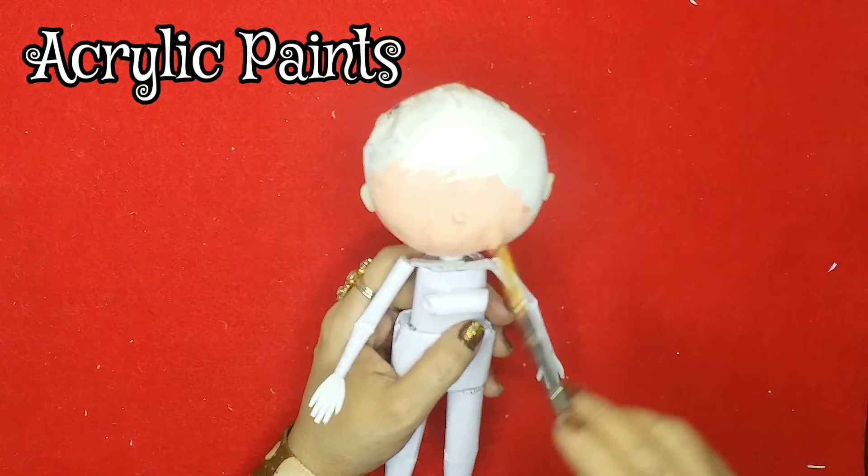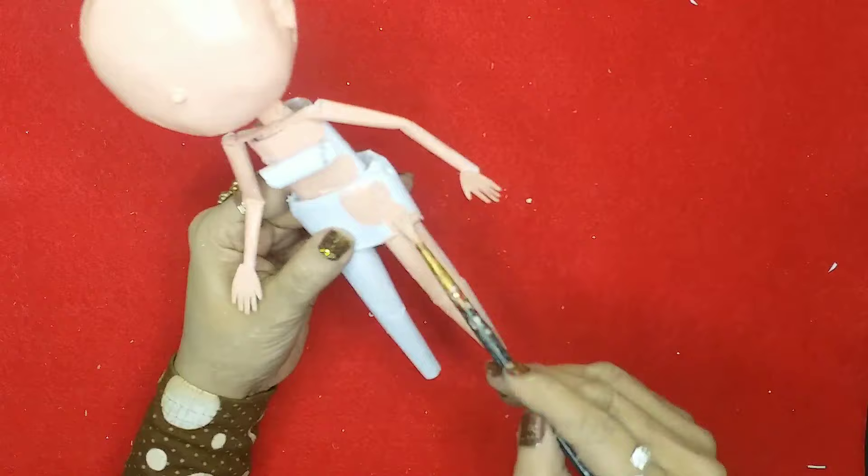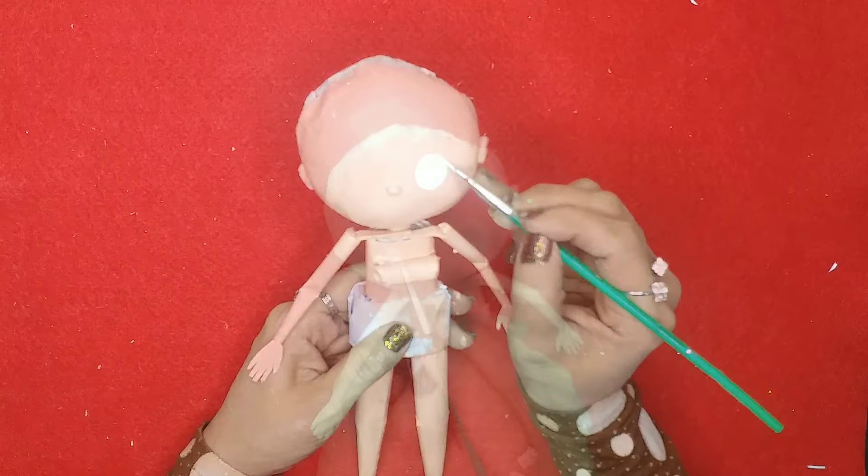Now let's start painting the LOL doll with some acrylic paints. Once the body is painted, let's paint the facial expressions too.